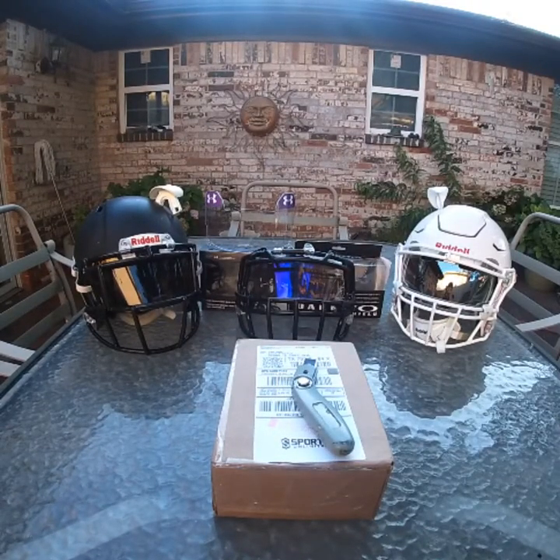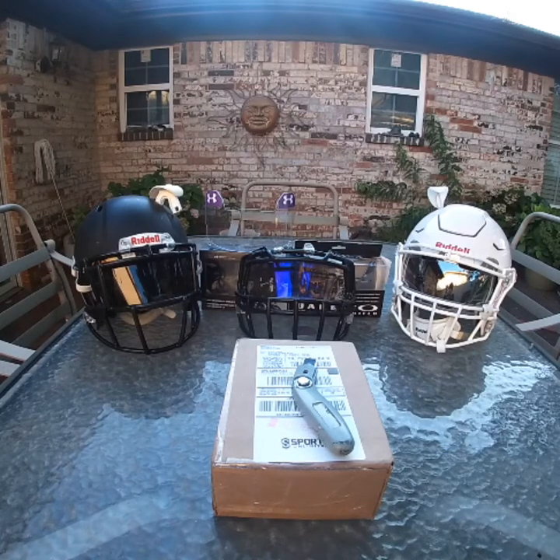Hello and good afternoon ladies and gentlemen, welcome back to Mendoza Place. As of right now I decided to call my channel Mendoza Place until further notice. Today will be a little bit different — I won't be calling it a place just for this video. Today I'll be doing a review on a special package I just ordered a few days ago from Sports Unlimited.